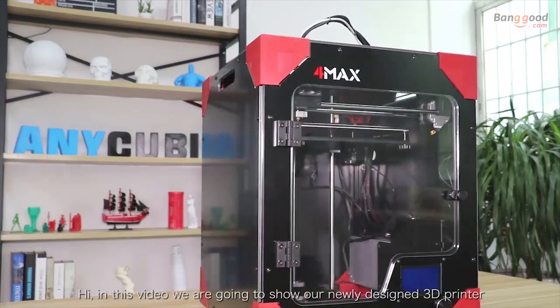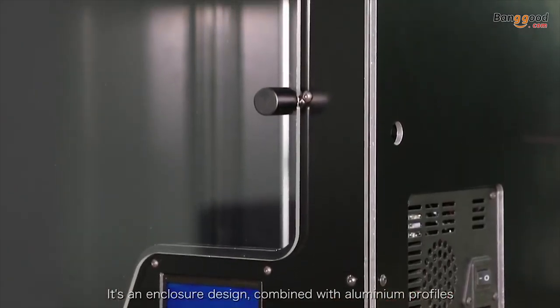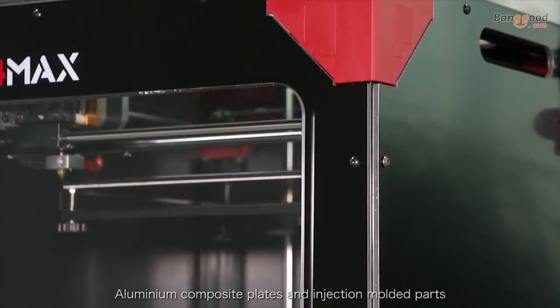In this video, we are going to show our newly designed 3D printer, the Qubik 4MAX. It's an enclosure design combined with aluminum profiles, aluminum concept plate, and injection module parts.